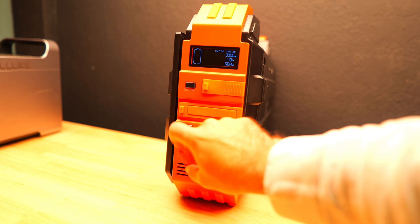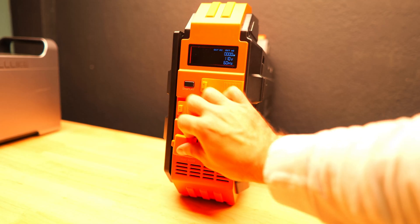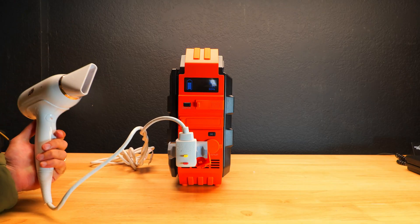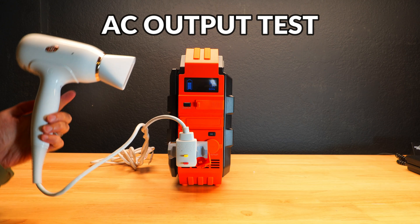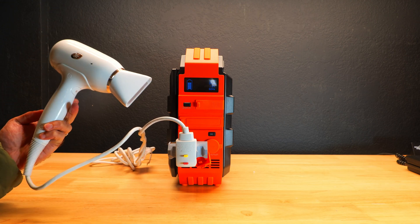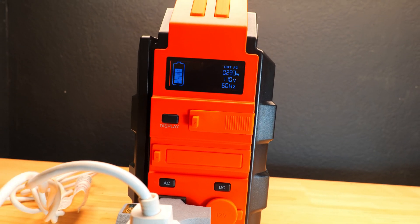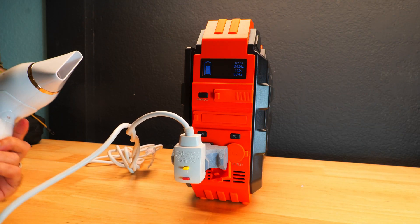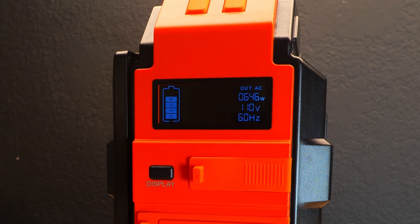At the bottom we've got a single AC output with a button to turn it on and off — 110 volt with a 600 watt max — and there's also a car port. We're going to jump into some testing to check the max AC output, running around the 600 watt mark using a hair dryer. At one level it's right around 300 watts, and stepping it up pushed us to over 600 watts, right around 650 watts, which is higher than advertised — quite good.